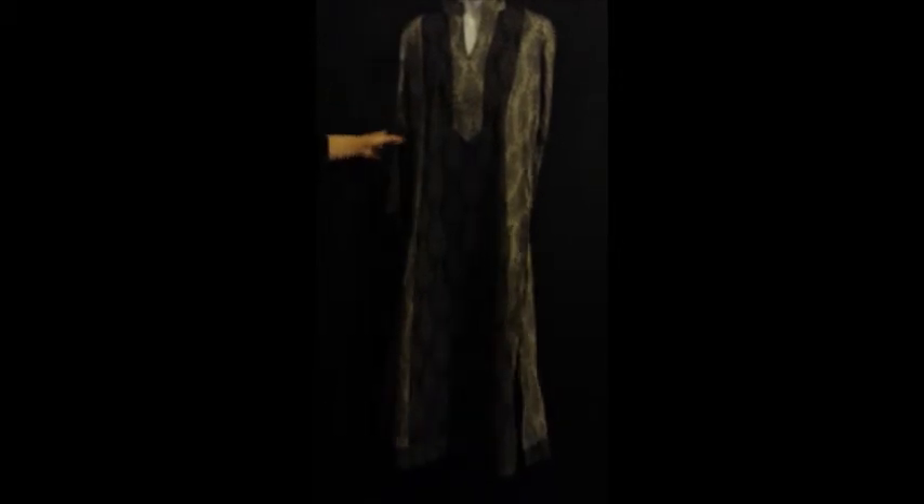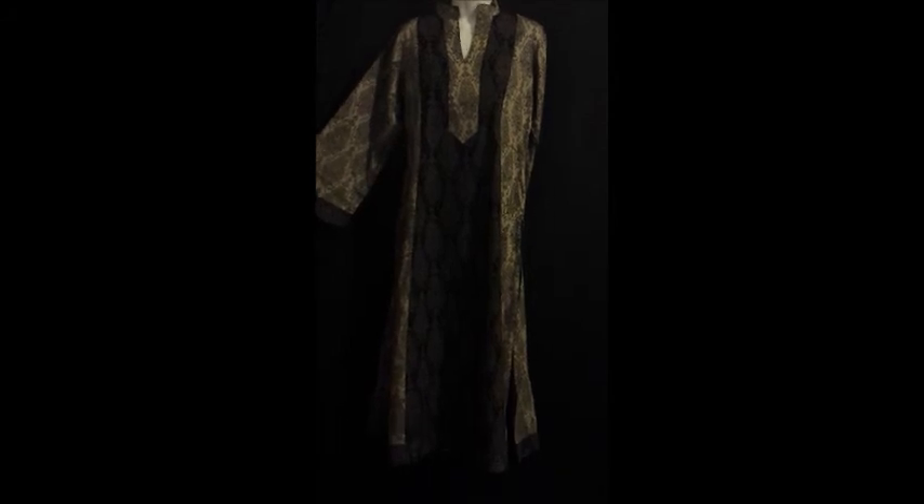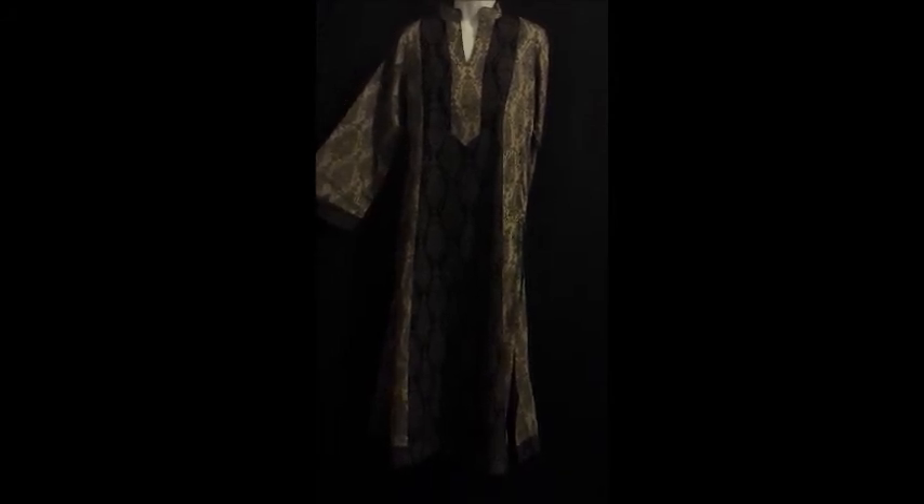This shirt is available at www.bazaarofpakistan.com. For more designs, just go to our website and have a look over there. Thank you for watching.